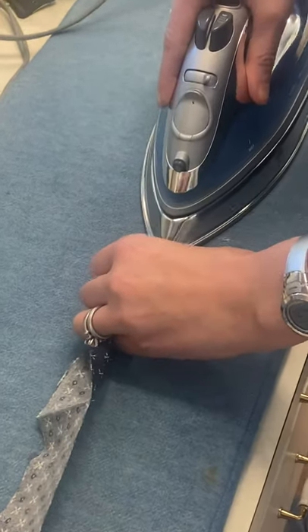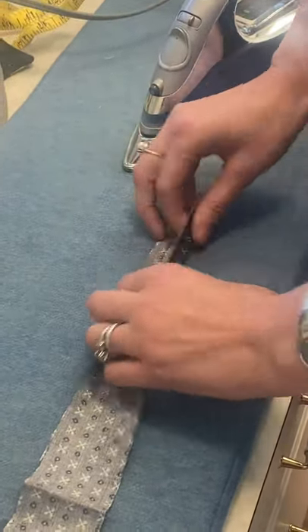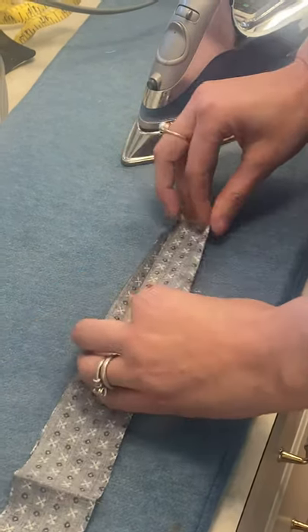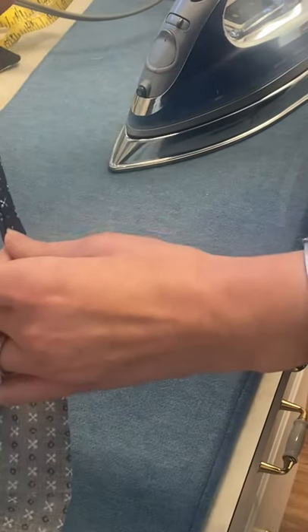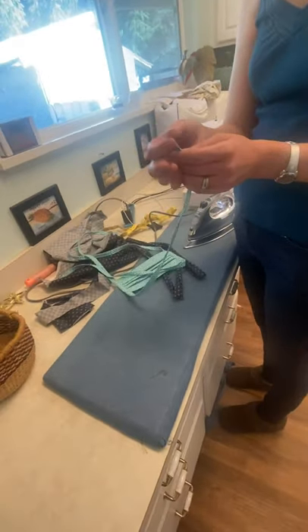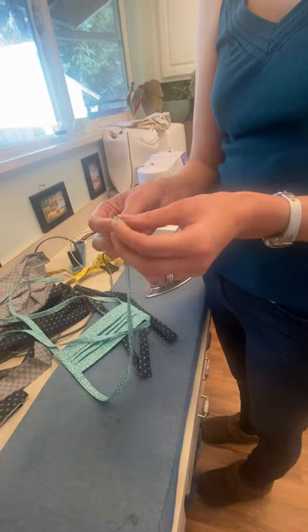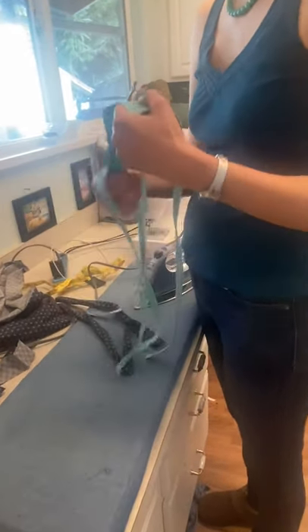Then you do the same fold you started with — that same first fold in half again. That gets you a tie that's about a half inch wide. So in total: fold in half, iron; fold each edge to that center crease, iron; fold in half again, iron. All the raw ends end up contained inside. I don't do anything special to the ends — they're just selvedge edges, and we've done it that way for hospital surgical caps for years without any problem.